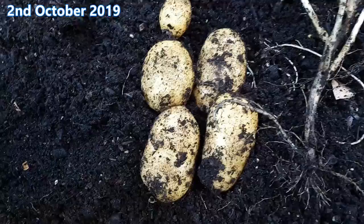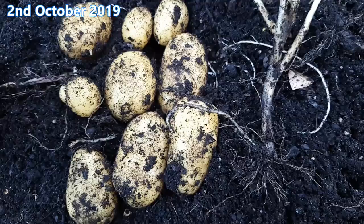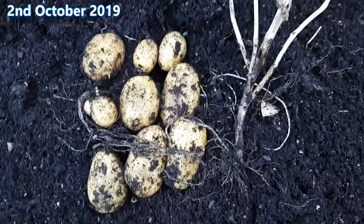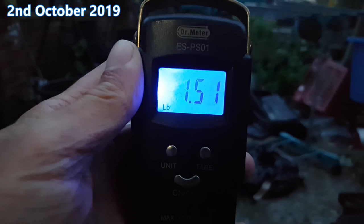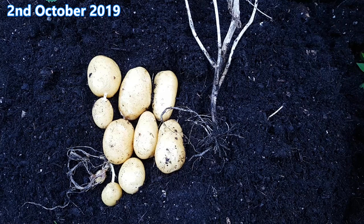Ten potatoes all in. Six are fairly decent sized, three small ones, and a pea sized one. And now to weigh them. The final tally is one and a half pounds. So there you have it — one and a half pounds of potatoes from nothing more than a potato eye. Well, I hope you enjoyed this little experiment. What is it about potatoes that makes people want to experiment? Anyhow, as always, thanks for watching. Bye for now.